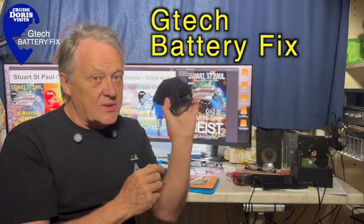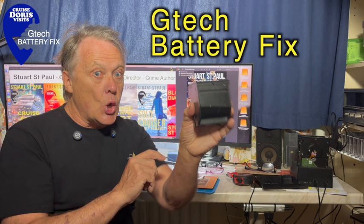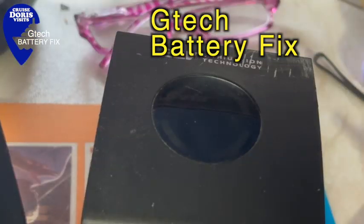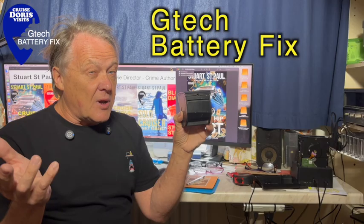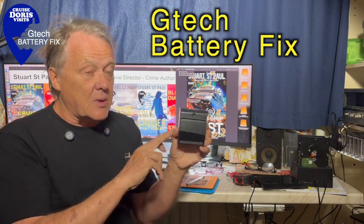We've got an easy one today. This is a GTEC air ram battery and it's dead. Do not throw it away — these are expensive. Normally I make cruise port guide films, but when I'm at home I have to fix things, and the GTEC is one of my favorite tools.